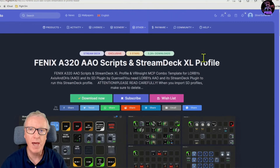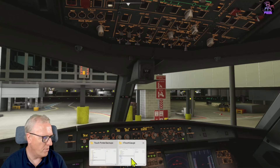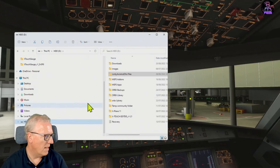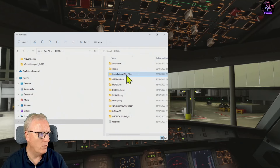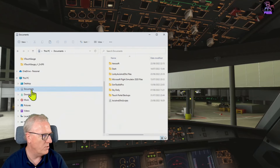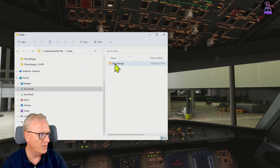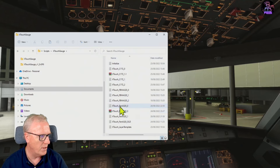Once you've downloaded those, plus the files I've provided - which will be on FlightSim.to - you'll download a file. When you've unpacked it, it'll be called Lorbiz Access and O files. All you have to do is copy that and paste it into your Documents folder. There's already a file there so it will merge. If you want to look at them, go into Lorbiz Access and O's, go to Scripts, go to Xtouch Gauge, and look for the FEN files. Those are the ones provided for this.